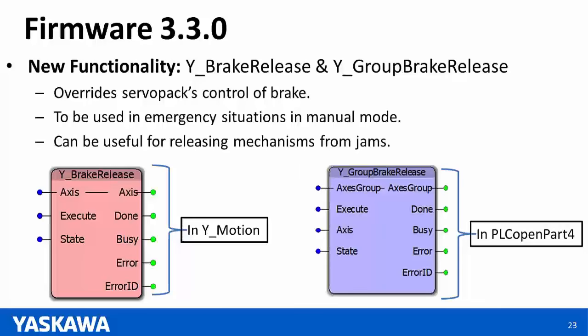Another new functionality with firmware 3.3 is the release of new function blocks YBrakeRelease and YGroupBrakeRelease. These essentially override the servo pack's control of the brake, which is useful for applications where your axis is jammed and you want to extract your tool or part safely. YBrakeRelease from the YMotion library is for single axes; YGroupBrakeRelease from the PLC Open Part 4 library is for groups. Note that YGroupBrakeRelease is done per axis — it does not release all axes in the group simultaneously.